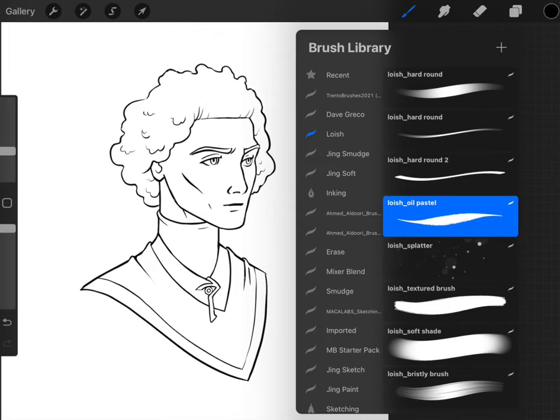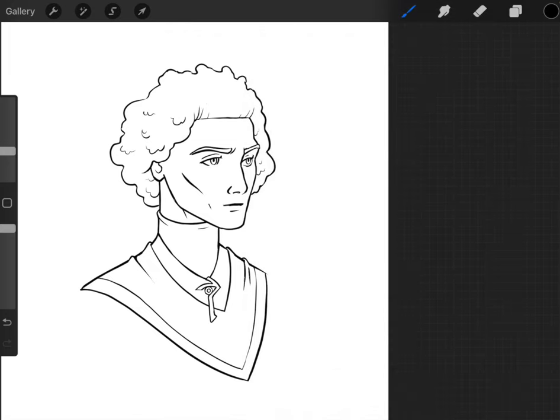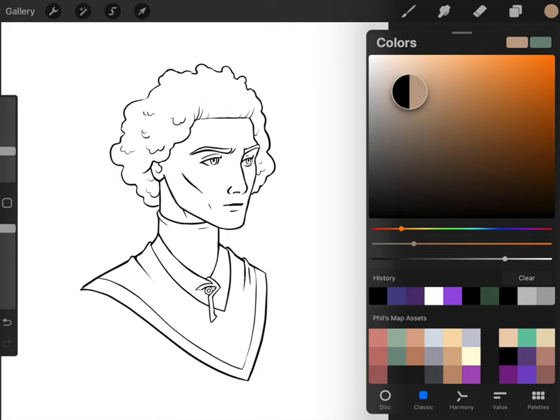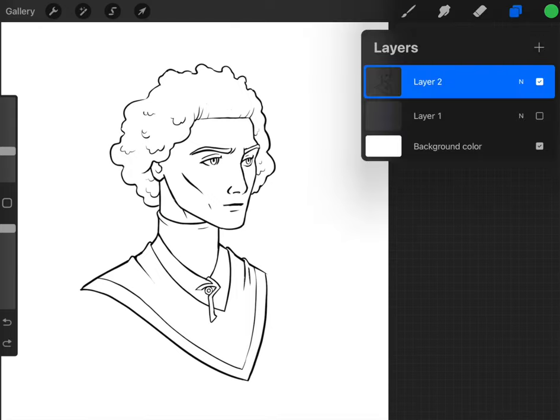The flats are the local color — what they call local color — which means the color when it's not being affected by light and shadow. A skin tone might be somewhere around here as a local color, but we're actually going to do something interesting and just choose a really random color to start filling stuff in with, and I'll show you why in a moment.